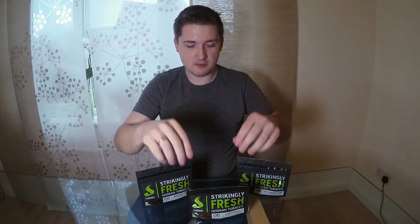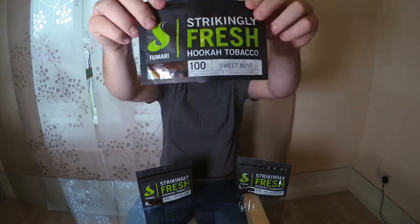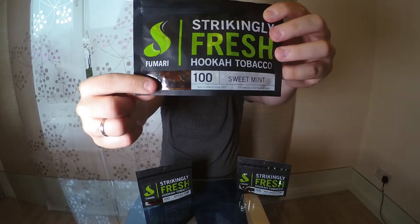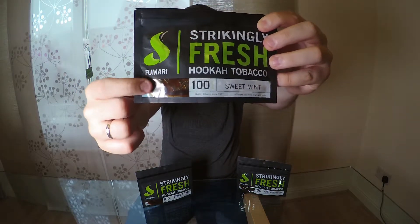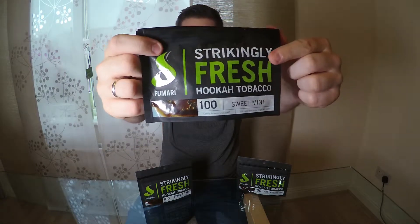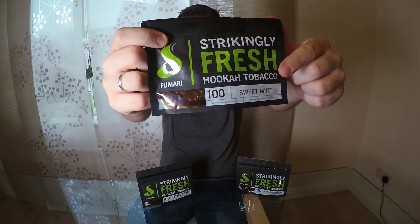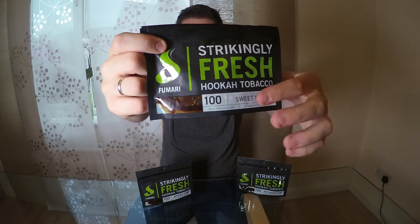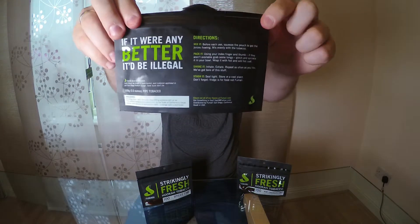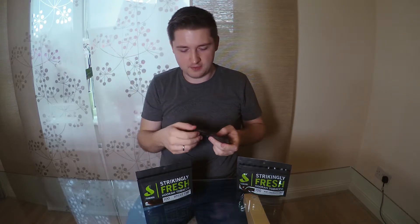Now we speak about the pouches. The pouches look exactly like this. I really like this box for Fumari because first it looks very nice, and secondly you have all the information you need. On the right side you have the logo, you can see how the tobacco looks, the consistency of the tobacco, and you have the 'strictly fresh tobacco' information. There's also the flavor name and how many grams are in the bag.